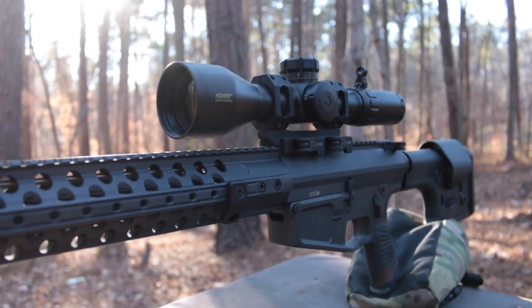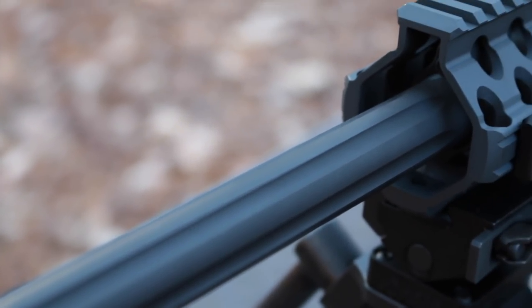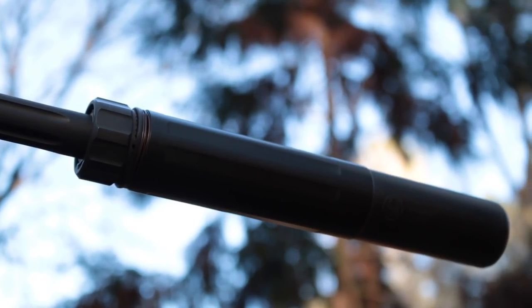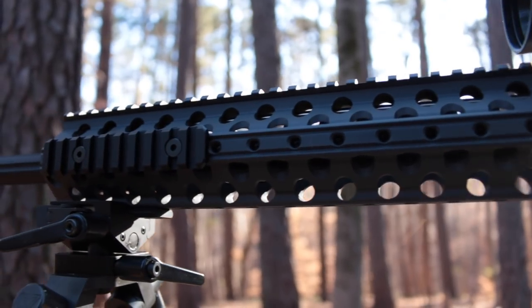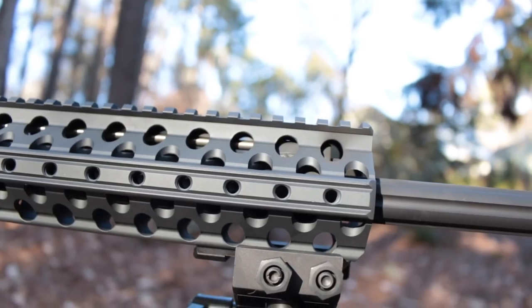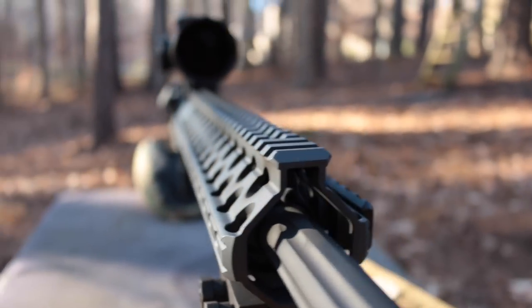This is the 6.5 Creedmoor upper with a 24-inch 416R stainless barrel. A 22-inch barrel is also available for those willing to give up a bit of velocity for a shorter overall length. The barrel is fluted and threaded on the outside and hand polished with a reverse crown on the inside. Wilson Combat's Q Comp comes on the muzzle, but I replaced it with a brake from Dead Air so I could run my Sandman L silencer. This is Wilson Combat's proprietary trim handguard, though they now ship all new guns with an M-Lock version. Under that handguard lies an adjustable gas block made by SLR Rifleworks, with a metering screw completely sealed off from gas so it won't foul and freeze in place.